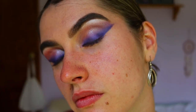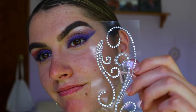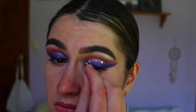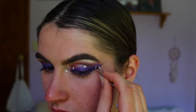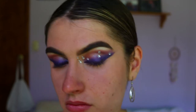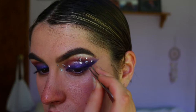Once you've cleaned up your wings, you should have something like this. Next for the fun bit — I'm going in with these little diamantes I got from Spotlight and a bit of eyelash glue, placing different sizes here and there. I'm placing bigger ones kind of haphazardly — I had a Pinterest picture as a bit of inspo, but also winged it a little. You can follow this exactly or do your own thing.